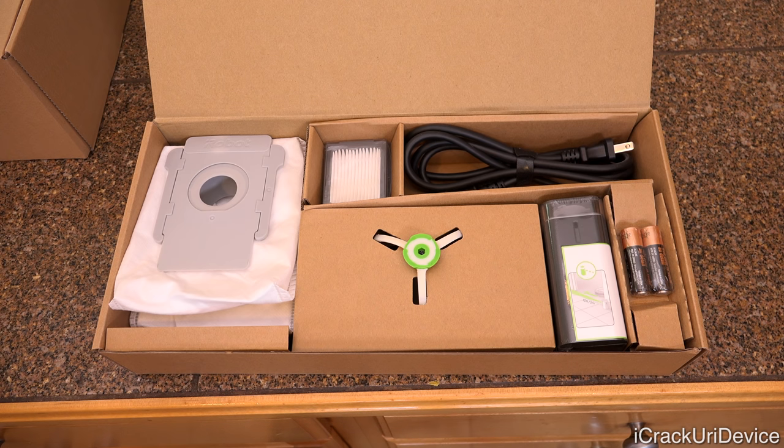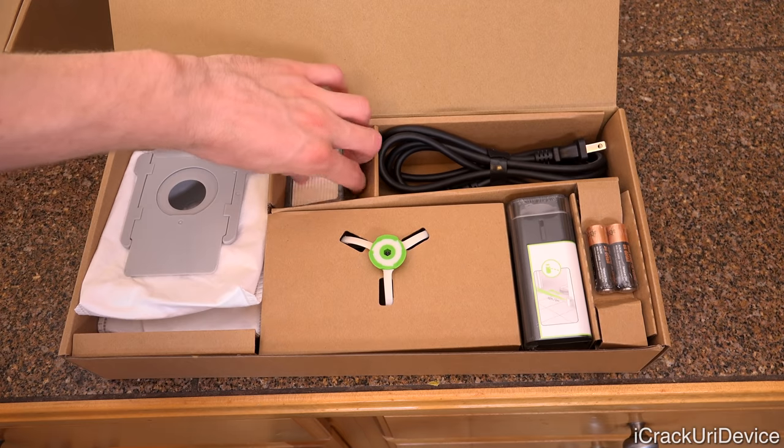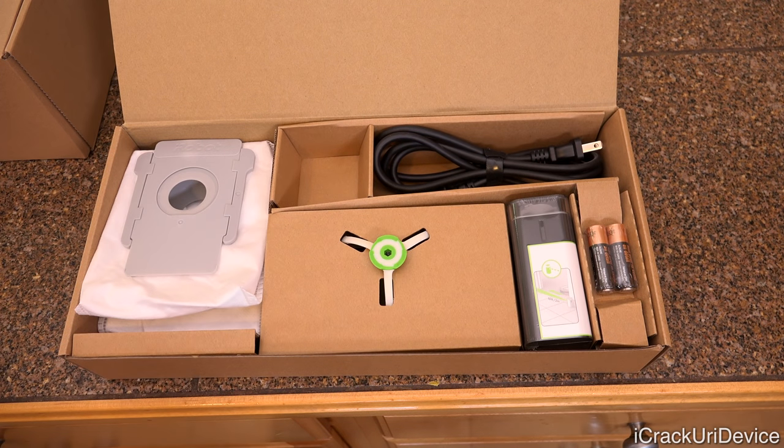Each bag will hold the contents of 30 full bins from the robot. After that point you'll need to purchase replacements — a set of three replacement bags costs $14.99, which will cover 90 total bins. Next, we have the filter, which captures 99% of mold, pollen, dust mites, and pet allergens — a significant improvement over its predecessor in the filter department.